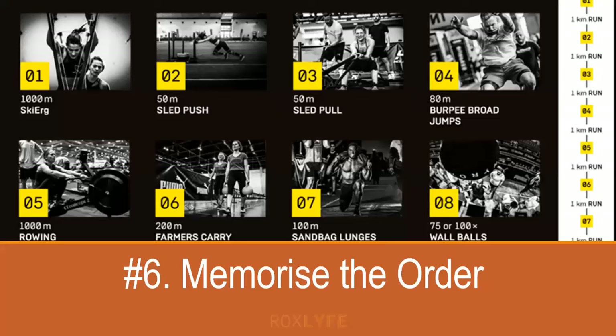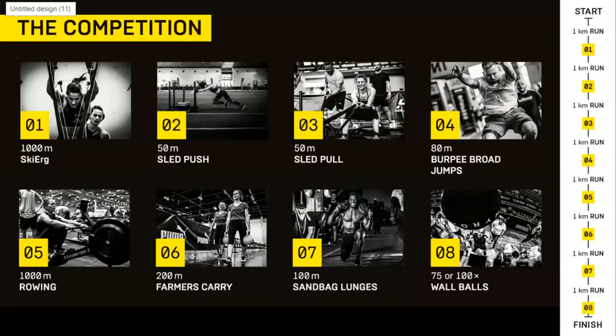Number six: memorise the order. It's worth making sure you know by heart the order of the stations. It can be easy during the excitement of the race to forget where you need to go next — is it row before burpees or vice versa? If you do the stations in the wrong order, you'll incur a time penalty, so make sure you have it very clear in your head before the race.